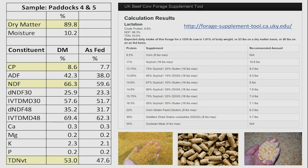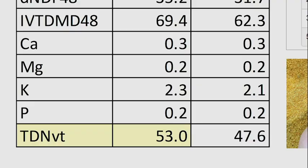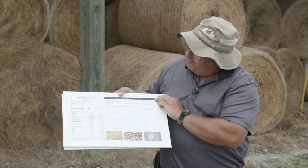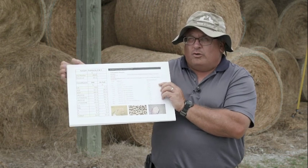In this first example, we've got a hay lot with 8.6% crude protein — that's a pretty low crude protein — and a TDN value of 53%, which is also pretty low. So this is definitely going to need some supplement. When we put this information into the hay supplementation tool, it gives us a number of different supplements and how much of each we would need to feed to meet the requirements of a lactating brood cow. For example, if we were going to feed soybean hulls, we'd have to feed the hay as much as the cow could eat plus 10.6 pounds of soybean hulls per day for this particular hay lot.